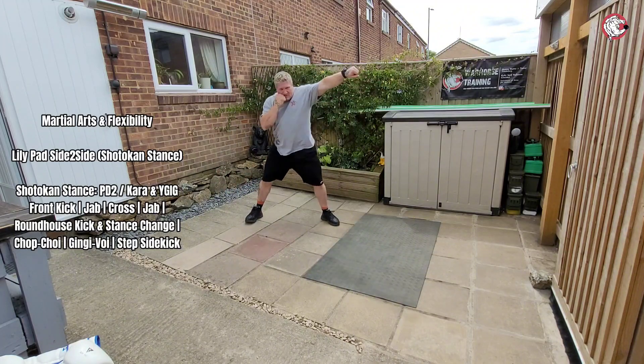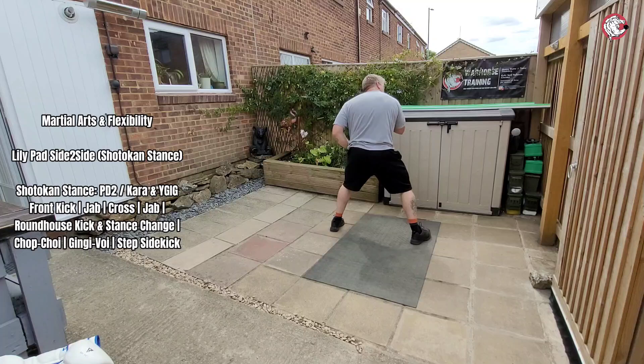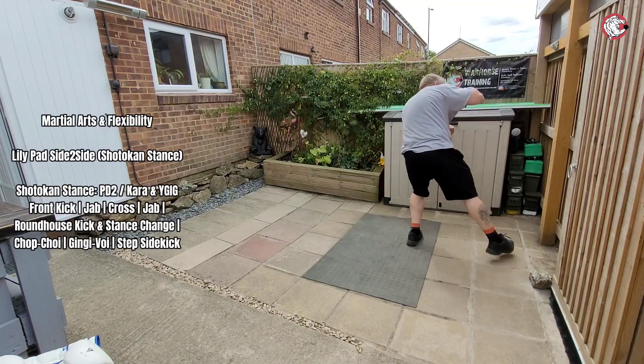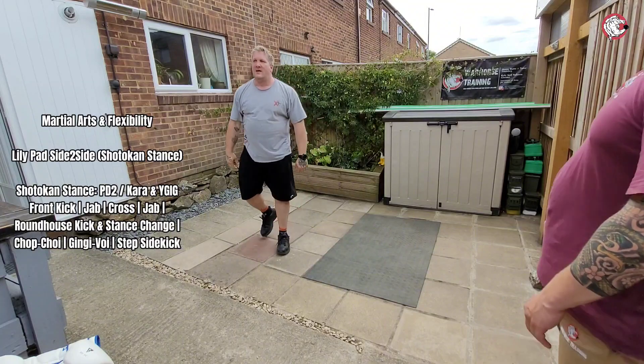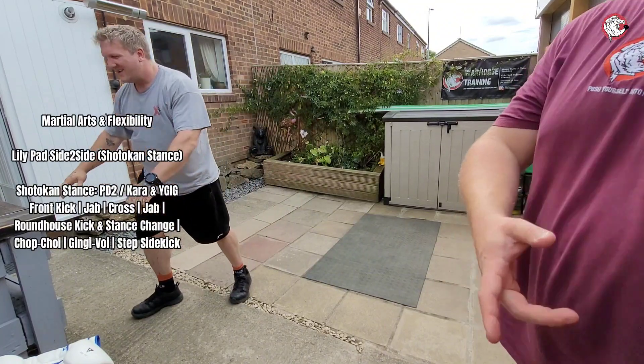Nice, bang bang bang — beautiful. Roundhouse, chop choy, ginger boy, side kick, pivot out, hand out, go back — really good. Was that off the back leg again? Yeah, it was off the back leg. It looked good. What do I have for now? Thank you.